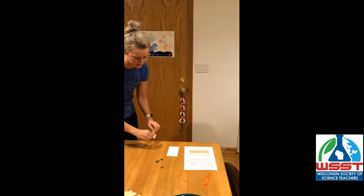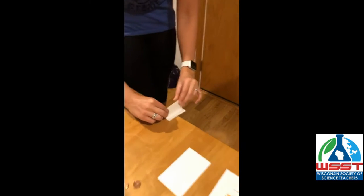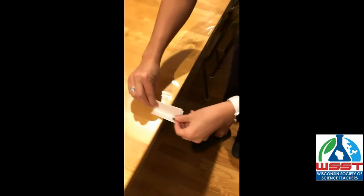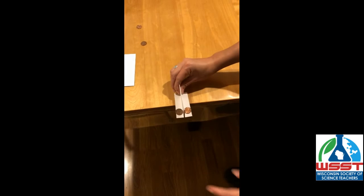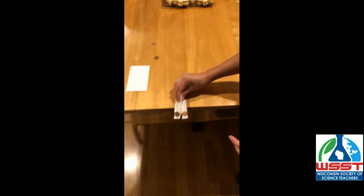Let me show you how to do this. You'll place it on the edge of a table or a lab bench, take two pennies and place one on each side, hold it at the end that's on the table, and now you'll want to listen for when the pennies hit the ground.